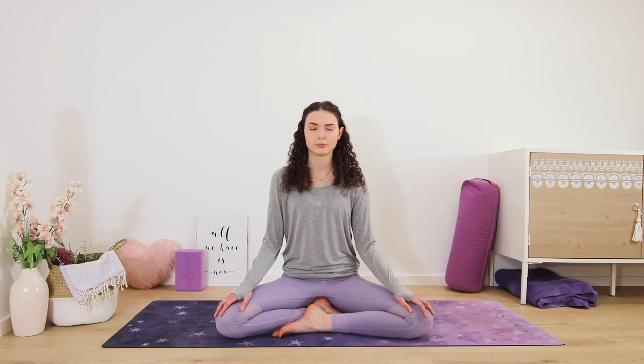Now I will guide you through a breathing exercise with an inhale for a slow count of four, a hold for a count of two, and then exhale for a count of six. If you don't feel comfortable with these counts, please feel free to adapt it how it's most suitable for you.